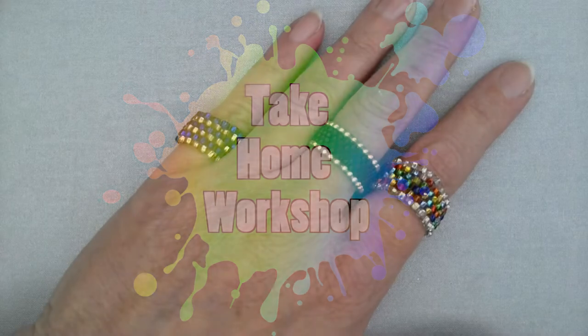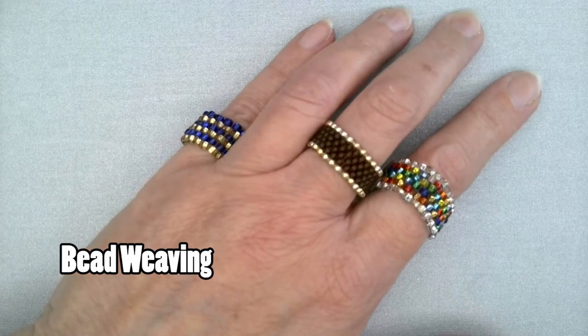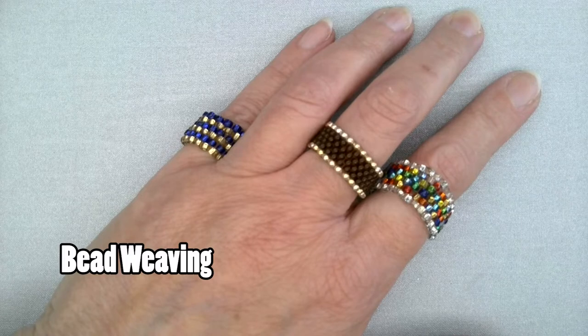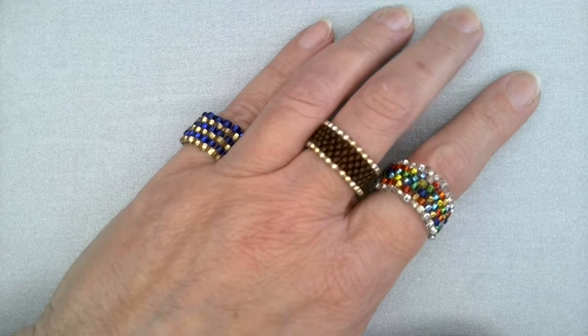Hello, and welcome to the Bettendorf Public Library's Take Home Workshop. Today we're going to introduce you to bead weaving. Bead weaving is a craft that is used around the world, and that's why it's been chosen for one of our Global Gathering Take Home Workshops.